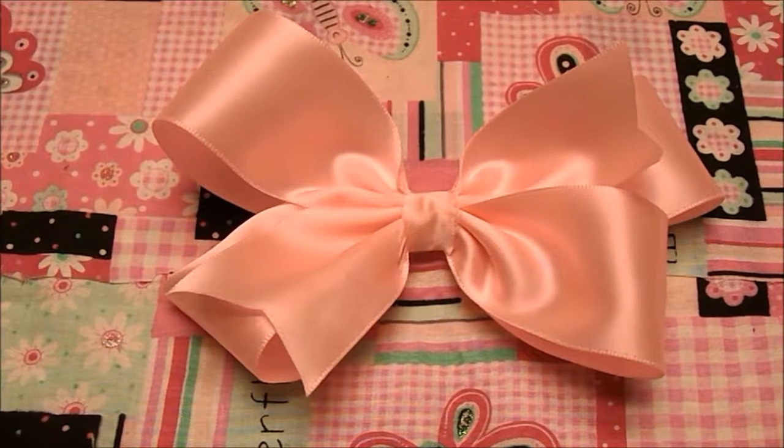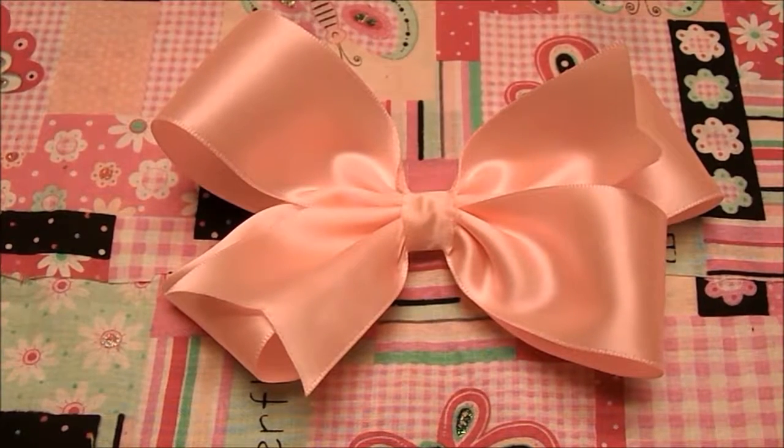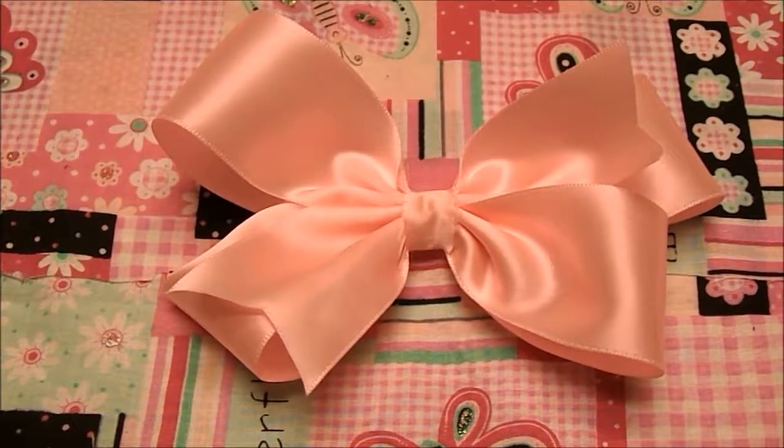Hello everyone! This is Grace from shirtsandtutus.com and today I'm going to show you how to make this beautiful pinwheel style hair bow.